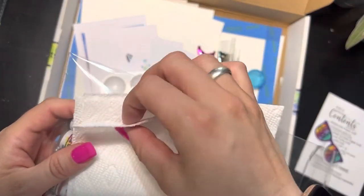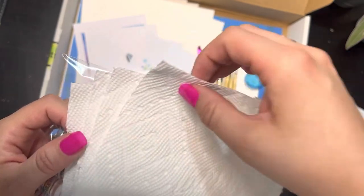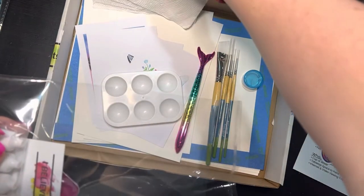We've also got our paper towels in here. You should have four — one, two, three, four. So four paper towels.